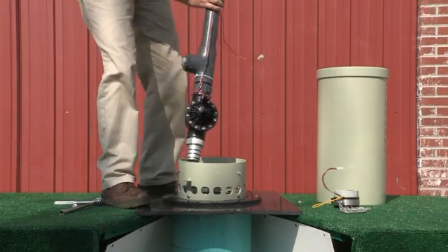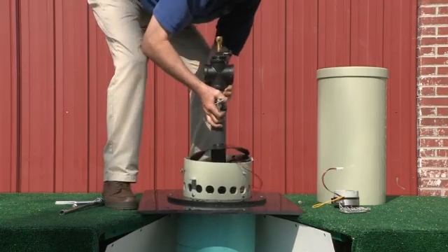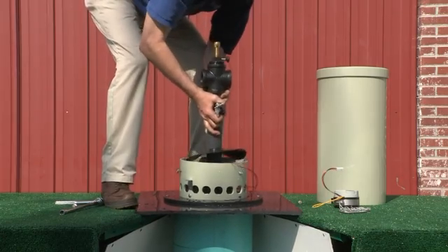Reassemble the valve and replace the flushing assembly into the enclosure, making sure it is secure. Now you can turn the water back on to the unit.